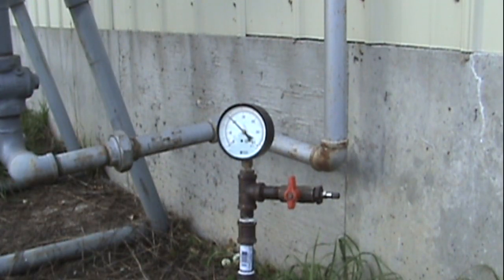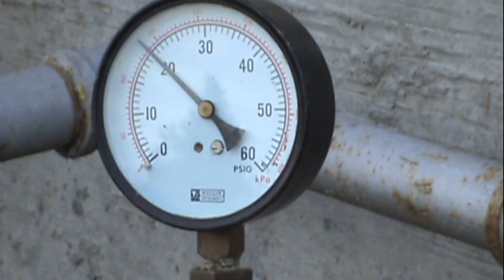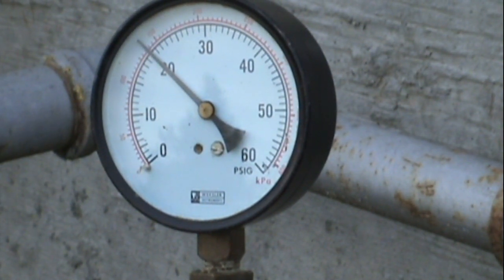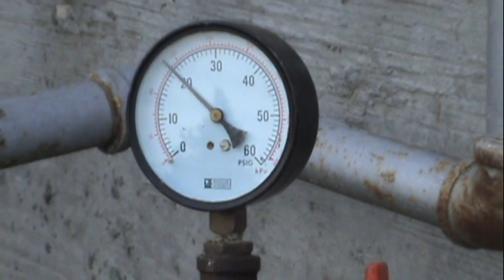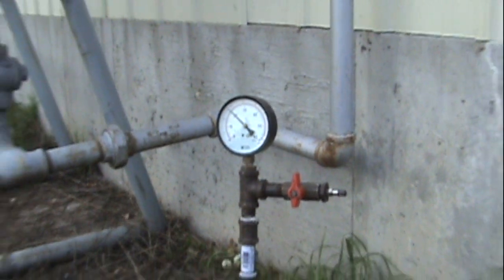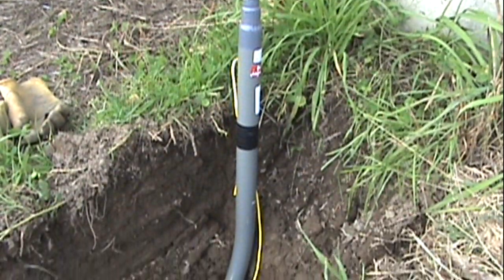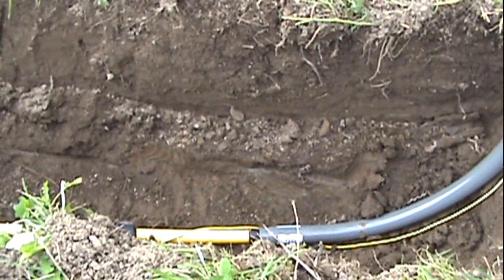Okay, it's been a good half hour. The pressure gauge is still showing 20 PSI. This gas line is now ready to be covered over.